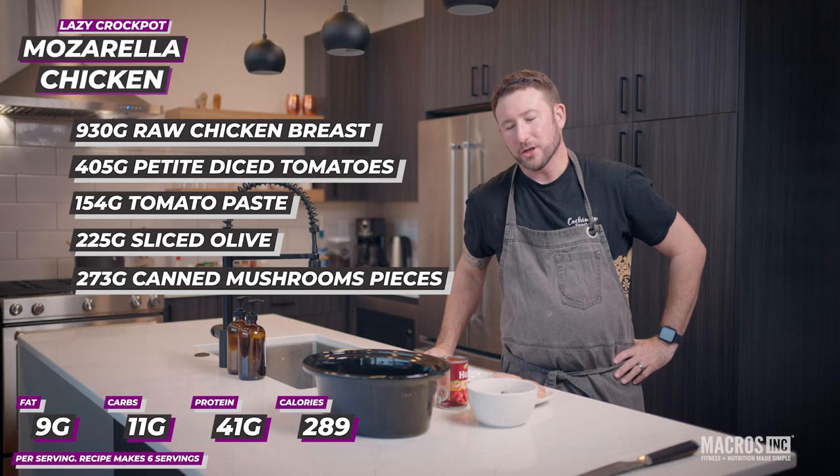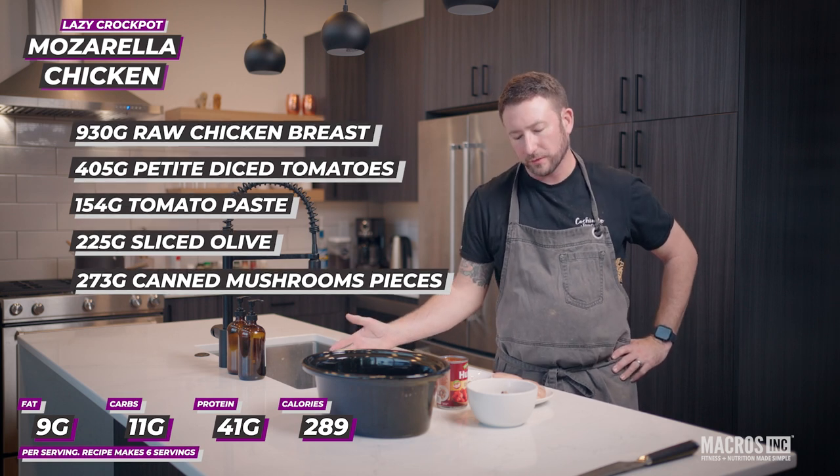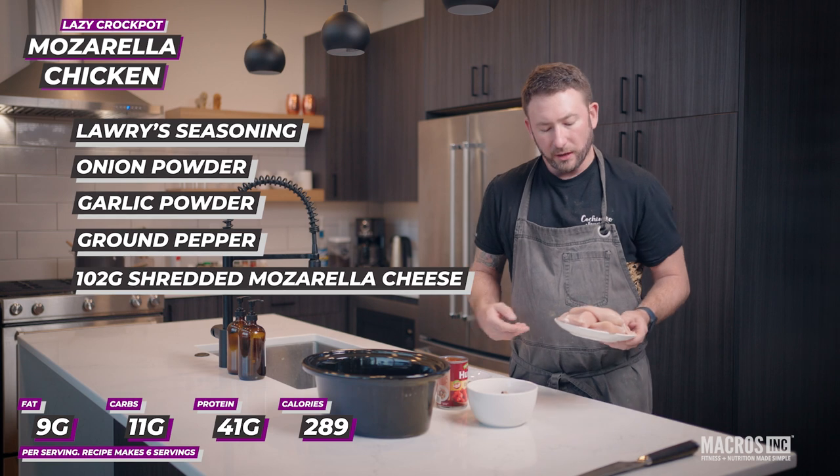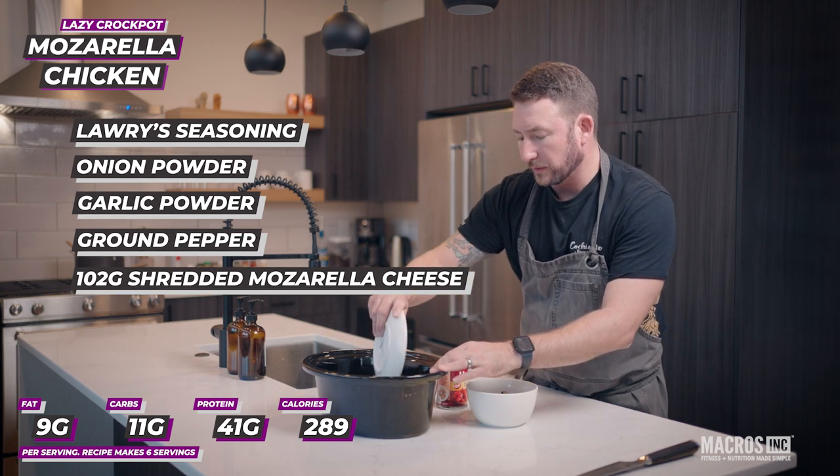All right, this is our crockpot chicken. This is a super easy do-ahead recipe with just a few ingredients. Right into the crockpot go four chicken breasts — spread them out nice and evenly over the bottom of the crockpot.